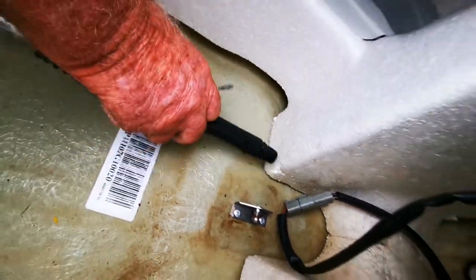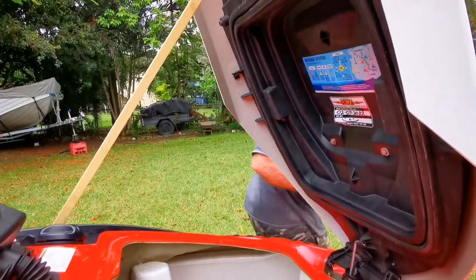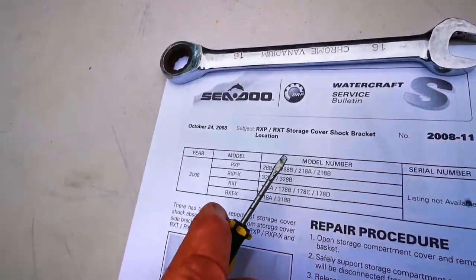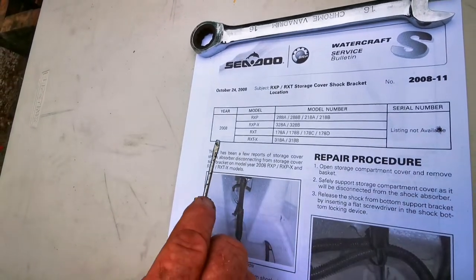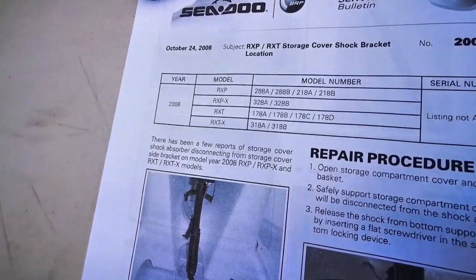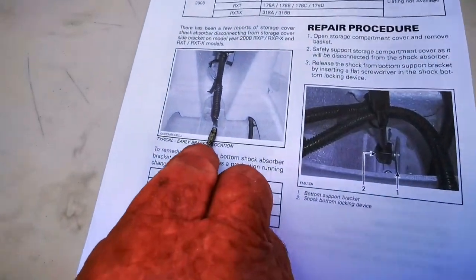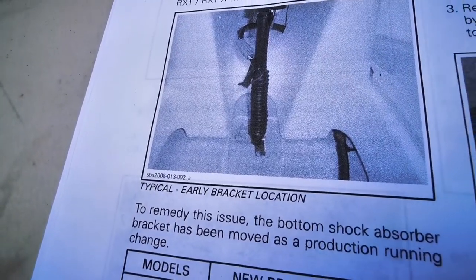I was researching on the internet and came across a service bulletin issued by Sea-Doo in October 2008. It does say 2008 models, but this one is a 2007 RXT and it's obviously got the same issue. What they're saying is that the bracket location is incorrect from the factory.